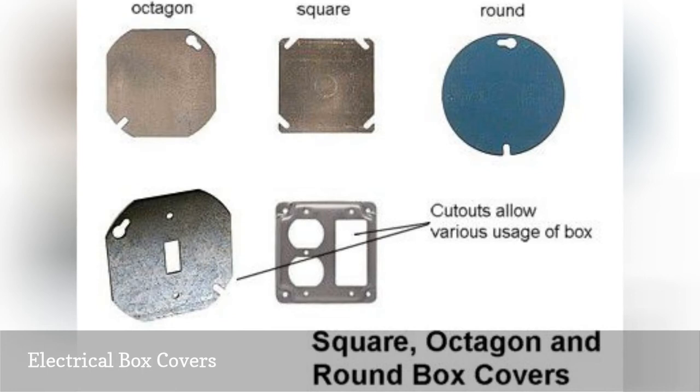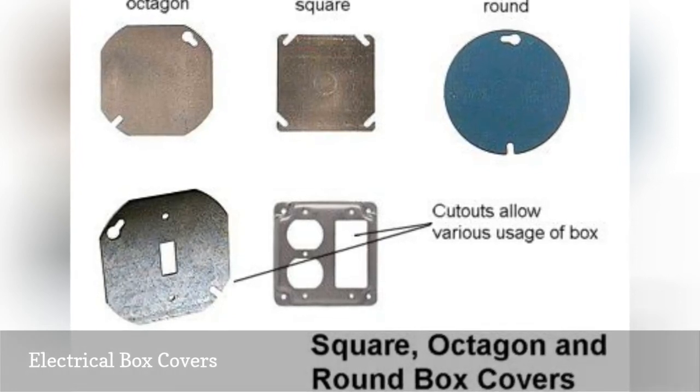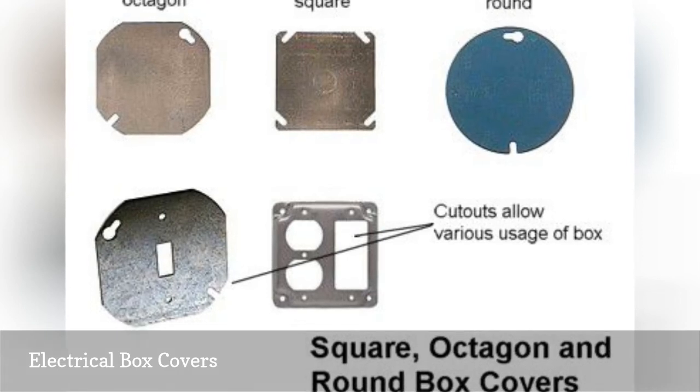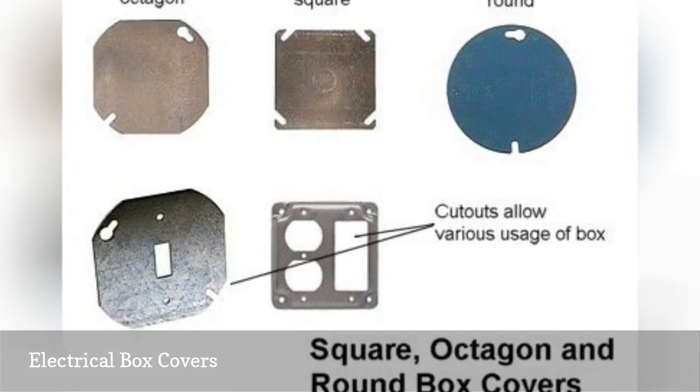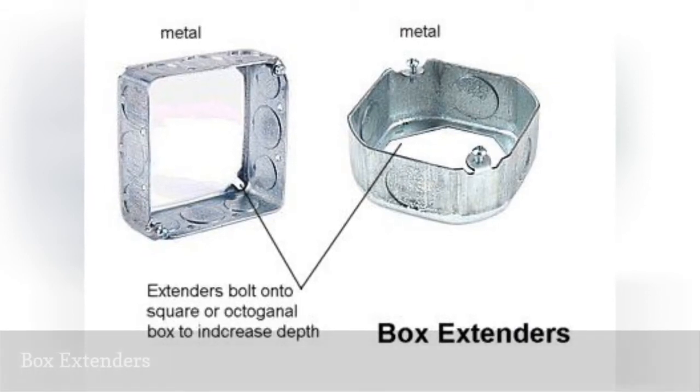Electrical box covers come in a wide variety of sizes and shapes to match different types of boxes. A cover is used to enclose the front of the box and is required by code. It is unsafe and usually illegal to leave an electrical box uncovered.